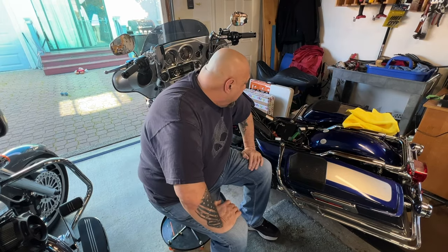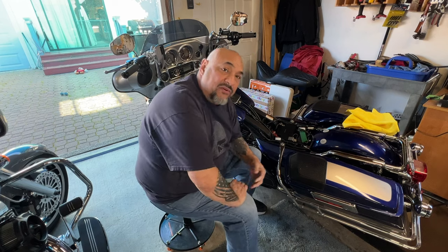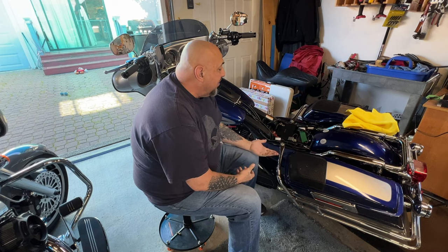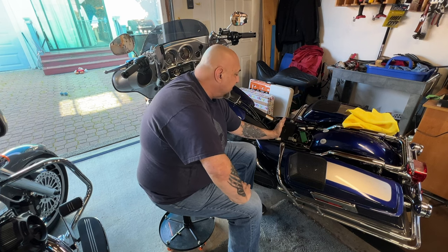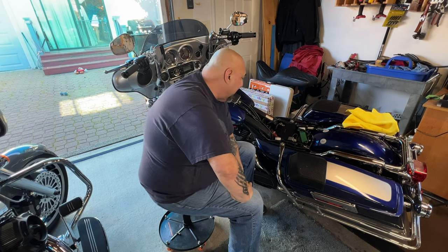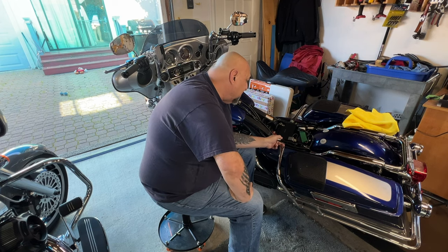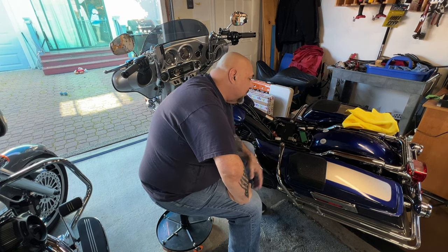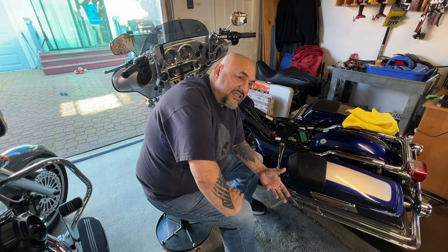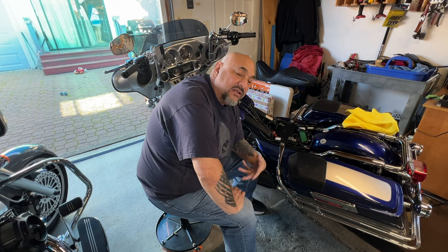Hey guys, the battery's all changed out and I decided to make a video about it. A lot of people call me up and ask if I'd be willing to put the battery in their bike, and of course no problem — but I wanted to show you guys, if you're interested in doing it yourself, that it's not hard. These batteries are pretty big — a lot bigger than the Softail batteries, which are a little smaller and more narrow. I also showed where I was crimping new eyes on the charging unit extension that goes out to plug the battery into the tender — they were broken and messed up. When I do stuff, I take my time because I like doing things right.